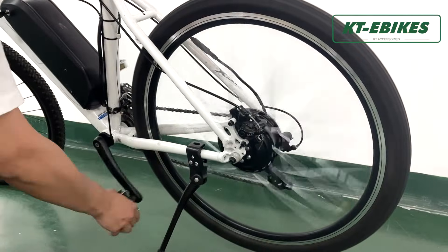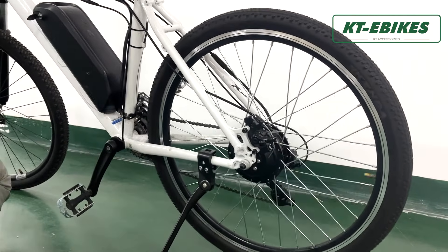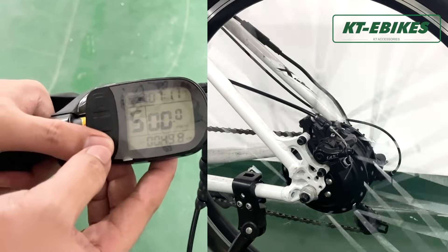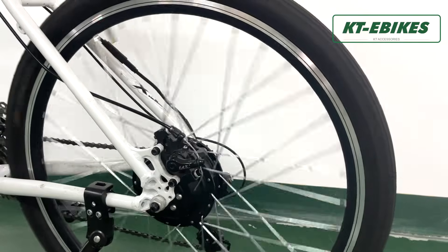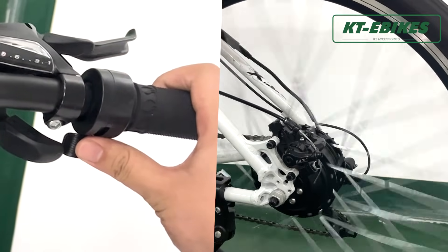Second, test the power assist to see if the motor can work. Third, press and hold the down button of the display for 5 seconds to turn on the boost function and see if the motor can work. Lastly, press the throttle to check if the motor can work.